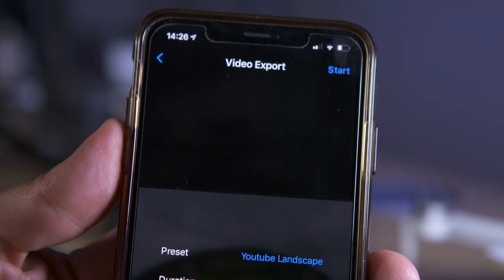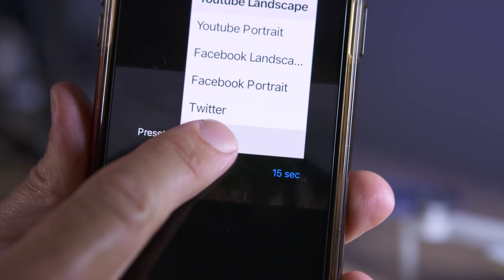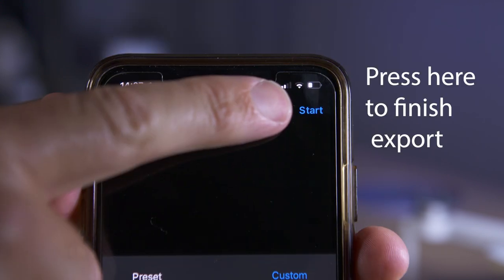Once you've finished, export your clip by selecting the export icon in the top right hand corner. You can now go to the preset menu and select custom and change your aspect ratio, bit rate, and resolution.